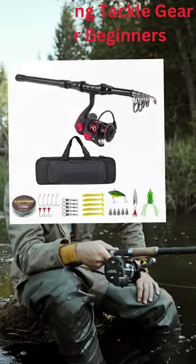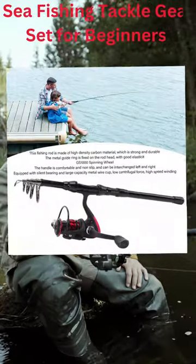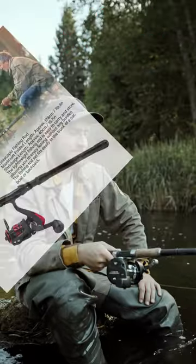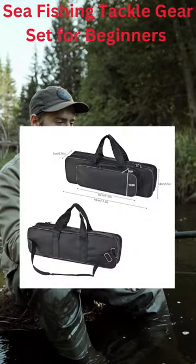The total weight of the fishing rod set is approximately 753 grams, which can be conveniently fitted into the trunk of your auto, boat, or pack. The featherlight fishing rod is easy to carry and store, so you can enjoy fishing without any burden.